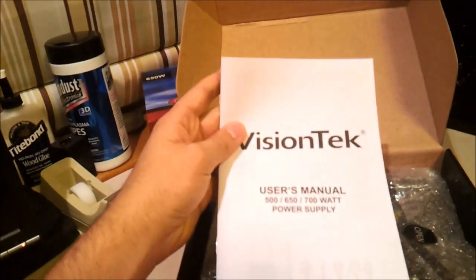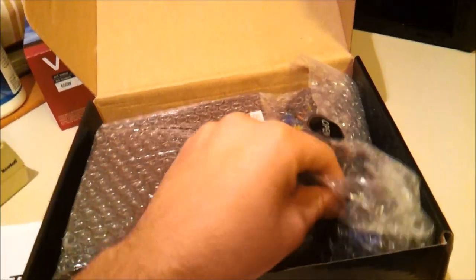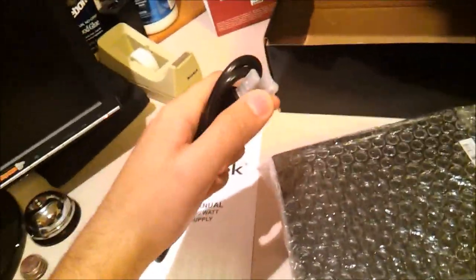Let's take a look at this. Manual — you shouldn't need a manual for a power supply. It says "open"; I didn't know that's what you're supposed to do when you have packaged material. So, I think that's about it in the box. You have a power cord, which is unnecessarily covered.